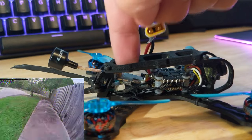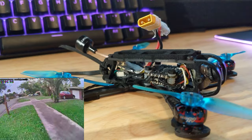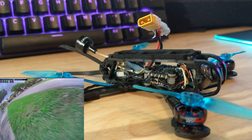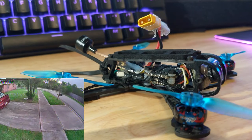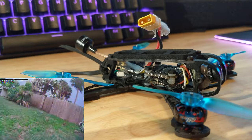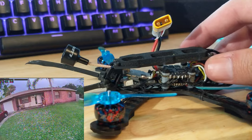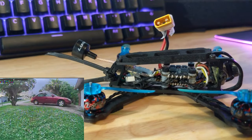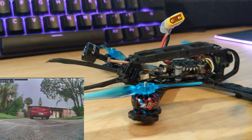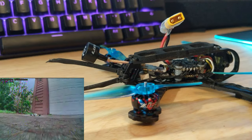I highly recommend getting a 400 milliwatt VTX. My very first video on this — the sneak peek — was only on 25 milliwatts, and you could see static just going from the front to the back of my yard. Now I have video where I'm power looping the house on 400 milliwatts and it's clean. I don't have Crossfire on this — the antenna solution is a little wonky so I just went with an RXSR. It fits nicely with a decent antenna orientation; it's not ideal but I'm not long-ranging the thing, and it's fine for what it is.